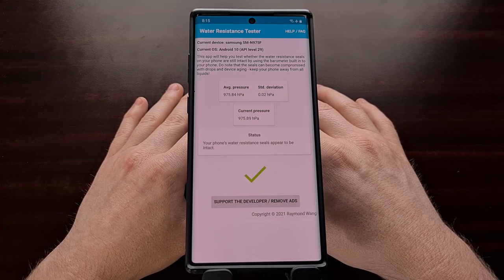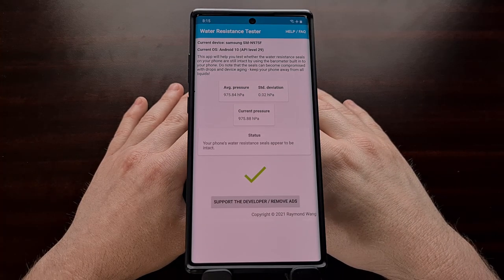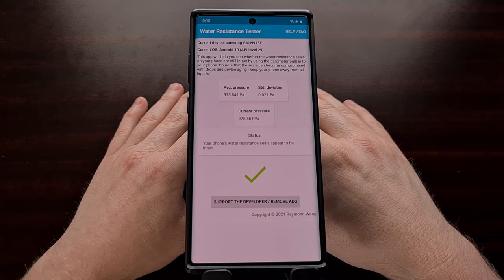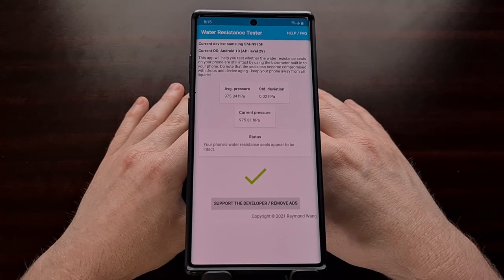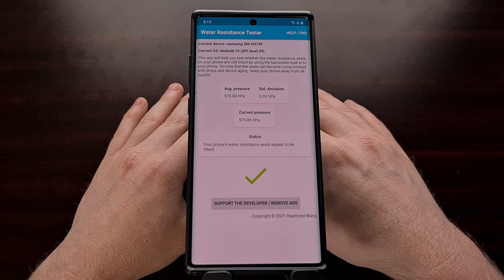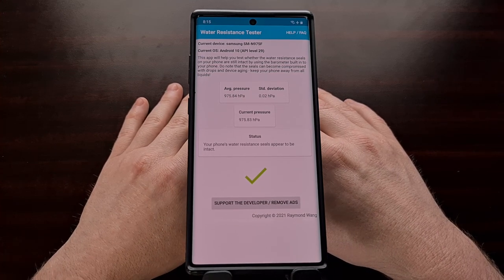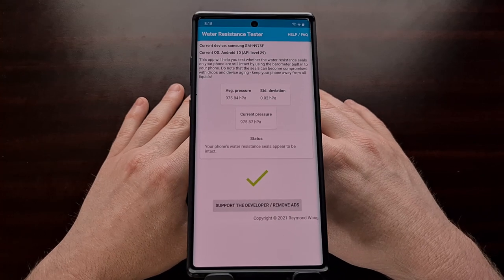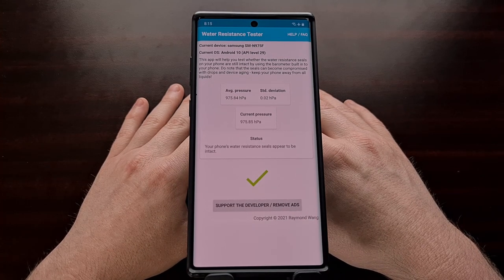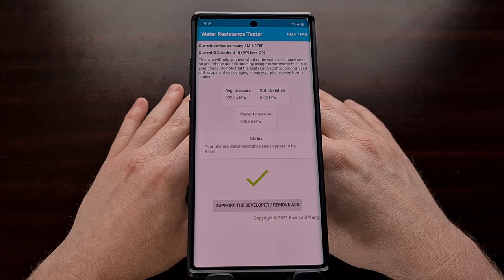While my tests and reviews of the app seem to indicate it is very accurate, it doesn't mean the phone is waterproof, and it doesn't mean you can submerge your phone in water for hours at a time. The water resistance in these phones is limited. This is just a quick way to check whether there is any immediate damage to the water resistance seal on your device.